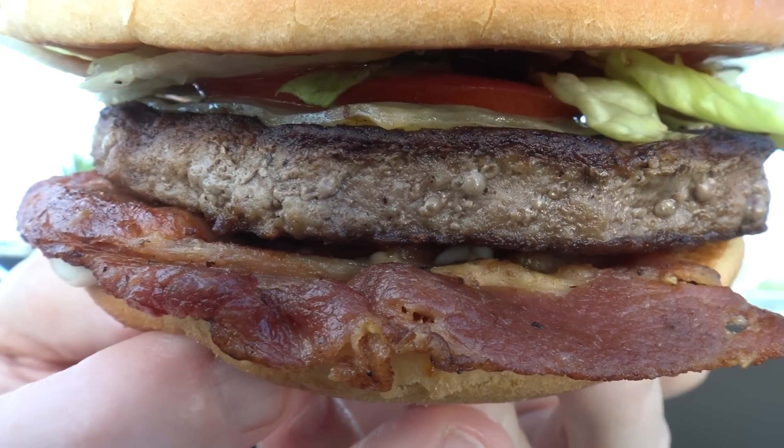Let's get this burger out. Wow, look at that bacon — it actually looks cooked. Take note, Hungry Jacks. That McChicken sauce is nice and creamy. Oh, I'm looking forward to this. Let's go.